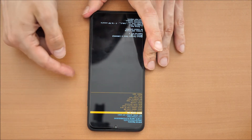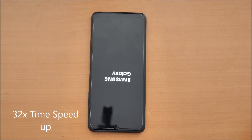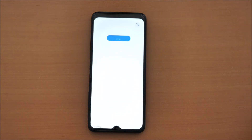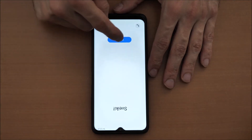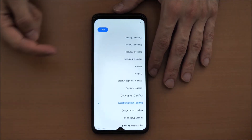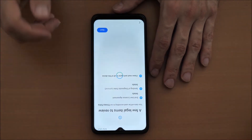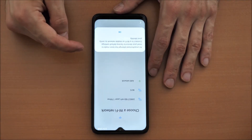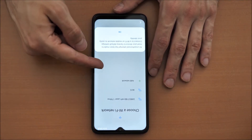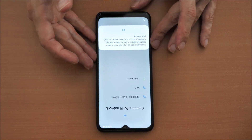Once done, you can click on reboot system now. Your phone is erased — go next and agree to the settings. You have to know that if you had a Google account on this phone, you will still have to enter your Google account and your password, and then you can use your phone.